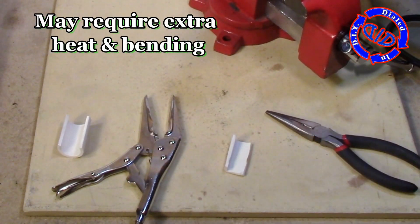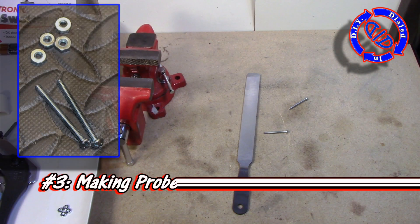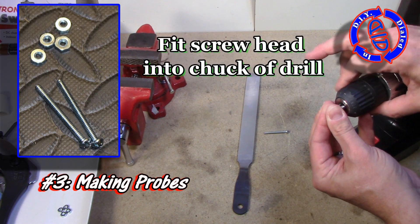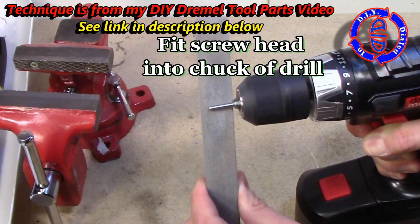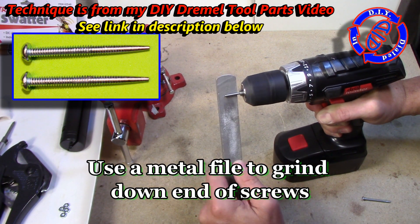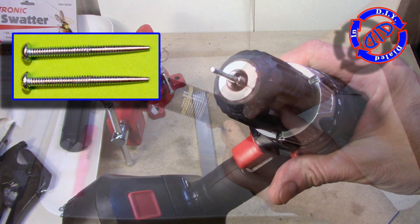Now that I have the holder created, I need to go about making the probes that I actually want to use for my shocking device. I'm going to take one of these number six machine screws, put the head of the screw into my electric drill, and then gradually file down the end of the screws until they become nice, smooth, tapered-tip point probes. This is perfect for this project.